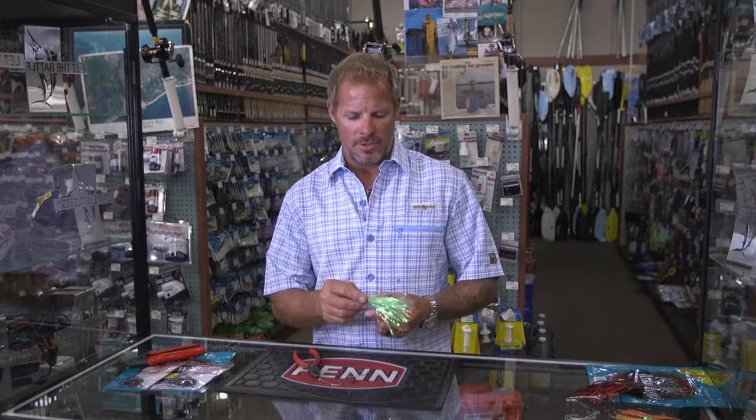Hey, I'm Captain Todd Jones with your Half Hitch tackle tip. Today's tip is going to be rigging a basic trolling rig for Kings.